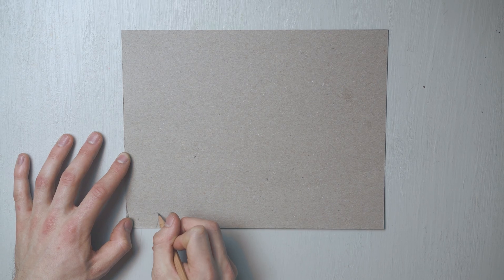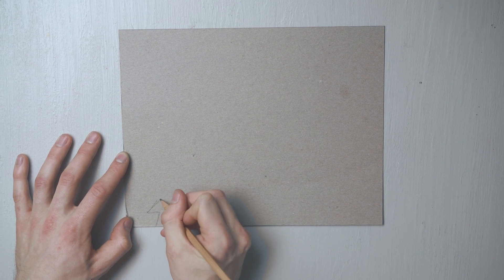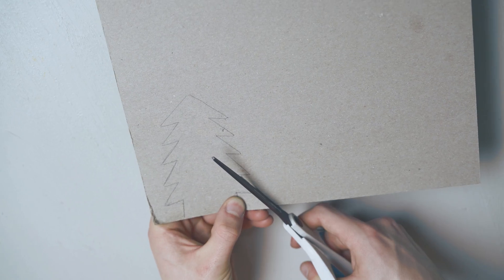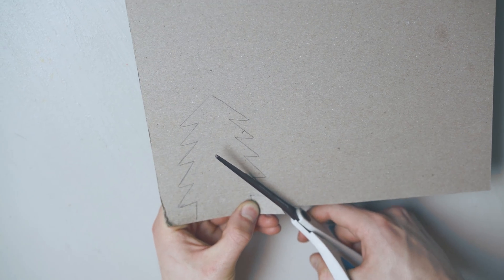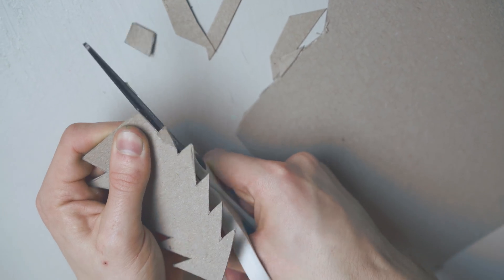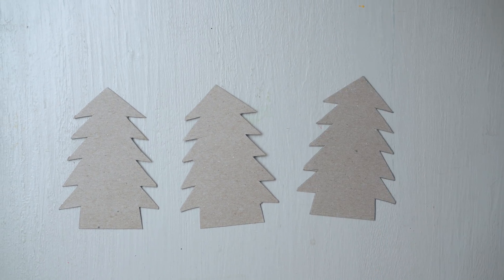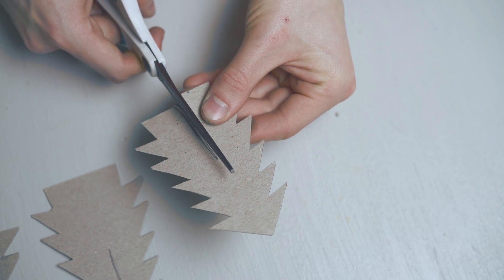First you want to draw the shape of your tree. This can be any shape but make sure that there's a large flat bottom and your tree has several points. Cut out your tree, then trace the shape two more times and cut those shapes out as well.